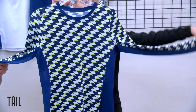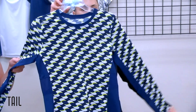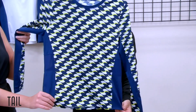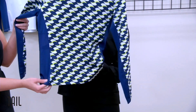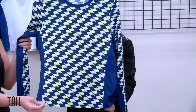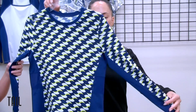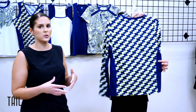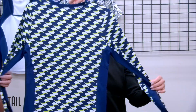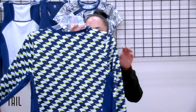Then our long sleeve — new for this season — in our vortex geo with blocking at the sides and underarm in blue depths. We really wanted to feature the print as well as the blocking, which gives a slimming look and a sporty detail that breaks up the pattern a little bit.